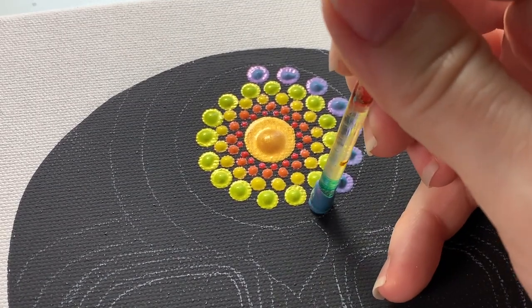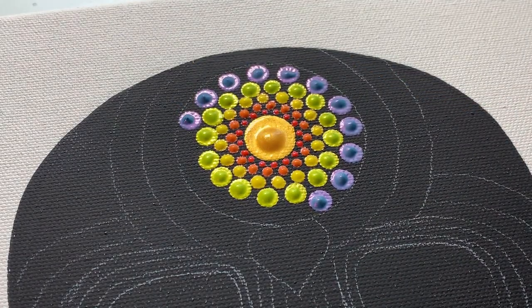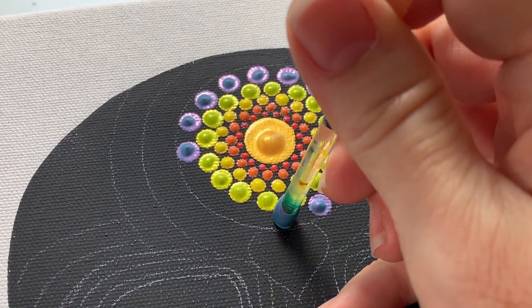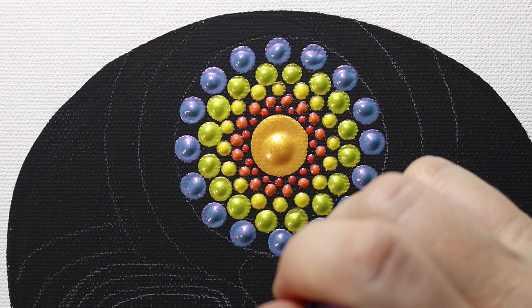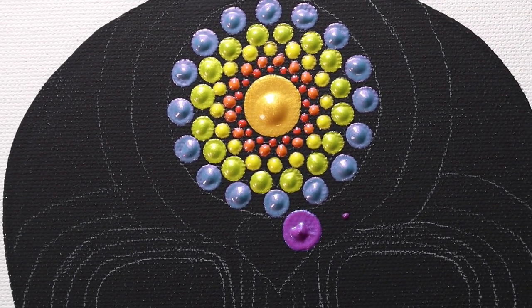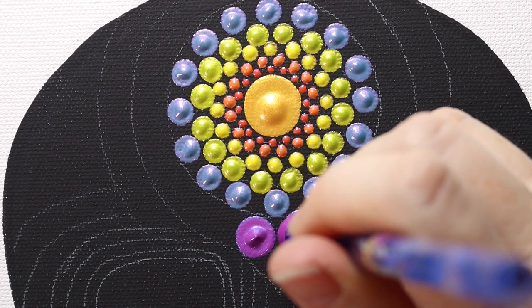Of all the colors in this set, there are two blues and I feel like they're so similar. I wish they would have had a brighter, more electric blue. Maybe next time they'll add a nice bright electric blue.